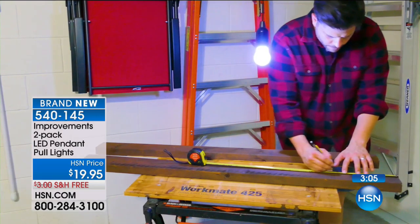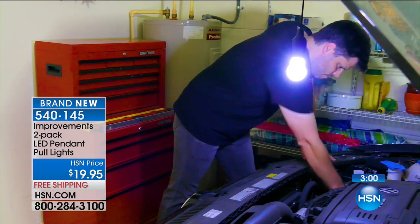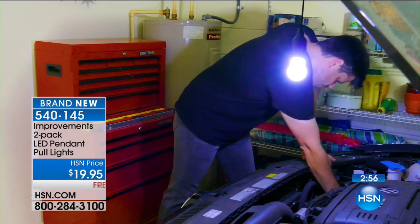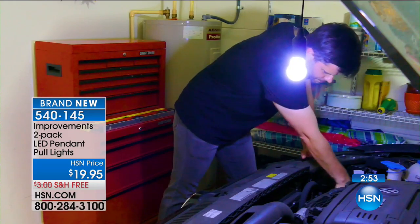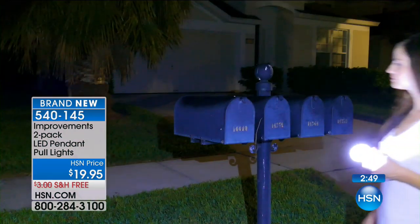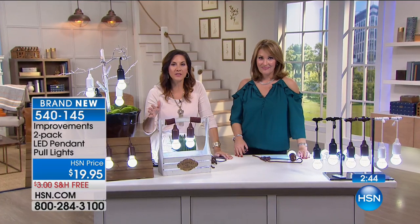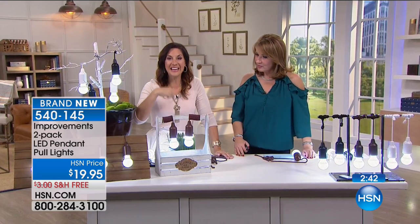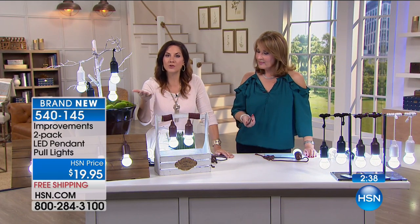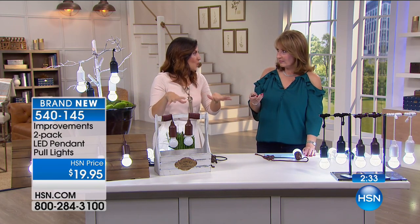You get a set of two for just $20 - bulbs and remote control included. All those places where you want and need extra light - working on the car, the fuse box, which is my favorite because where do you need light most when the lights go out? I'd suggest keeping one in the car. It won't break if it gets knocked around, and if you're ever stranded alongside the road, you can hang it from the hood.